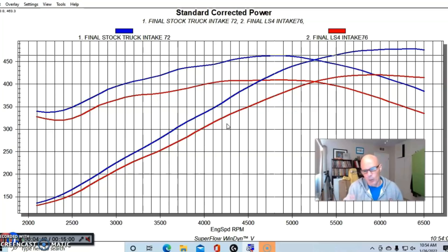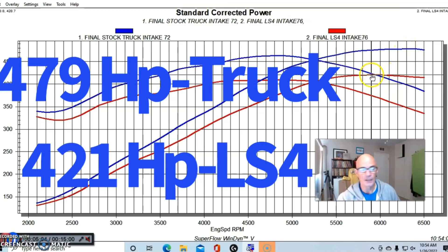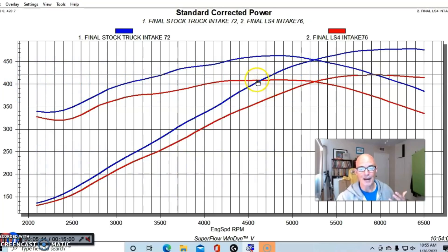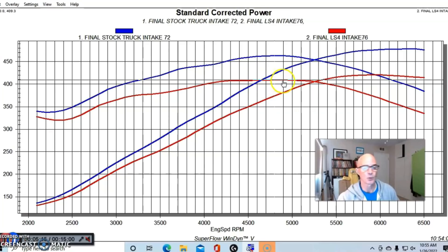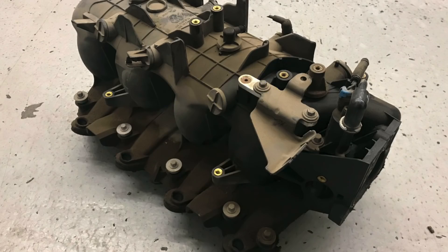Both combinations responded similarly to air/fuel changes — they weren't terribly responsive. It ran best at about 29 to 30 degrees of total timing at the power peak. But I was very surprised: we went from 479 horsepower down to 421 horsepower — a crazy drop in power. Peak torque was way down as well, all the way to 409 foot-pounds of torque. It was basically down everywhere, and I was so concerned that I thought something was wrong. We went out and checked that all eight cylinders were firing, even did a compression test, checked for bad plugs or wires.